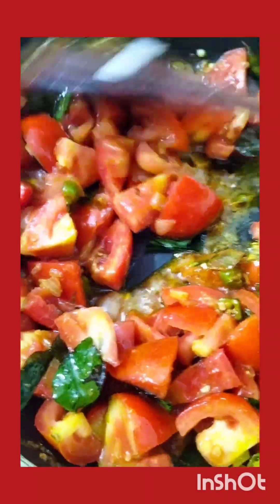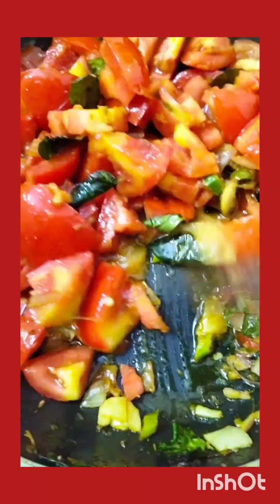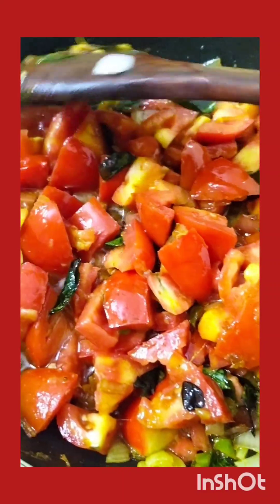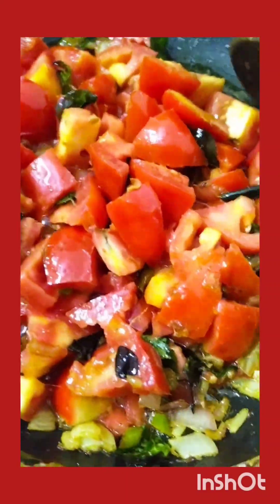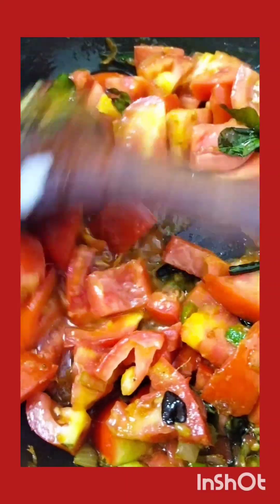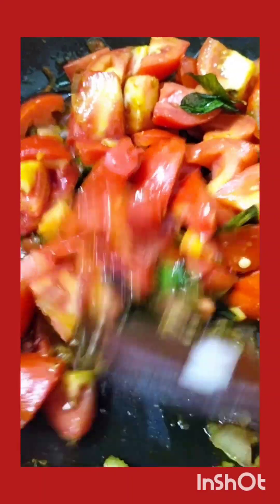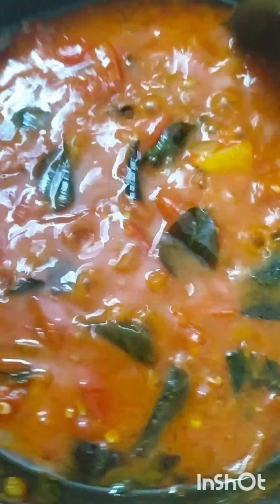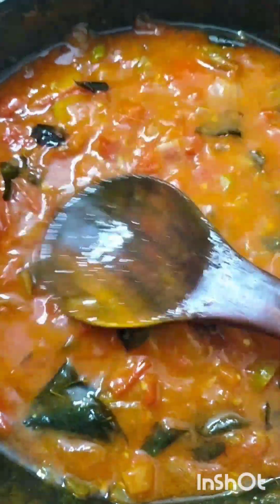I just kept a pan, heated it, and added two spoons of cooking oil. You can take olive oil also — it is tasty and rich in antioxidants. I took peanut oil, two spoons.